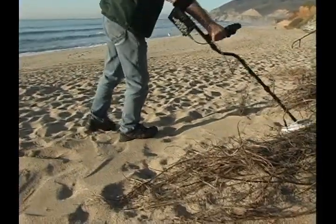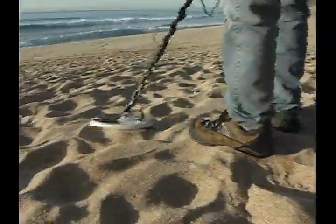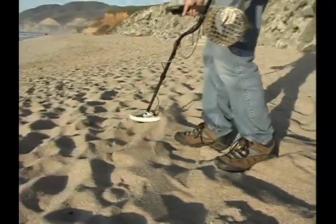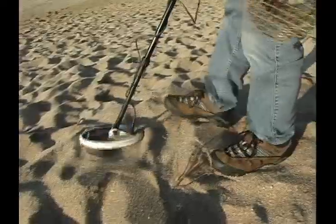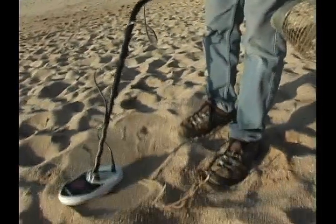This is gangbusters at the beach. What you want is a nice diamond ring, because that's why we all go to the beach — and we don't eliminate pull tabs, and we don't eliminate nickels, because that's where the diamond rings are. A fellow was working on a beach just north of here about 10 years ago, and it was after a big storm. That's iron — it's overloading, a big piece of iron.